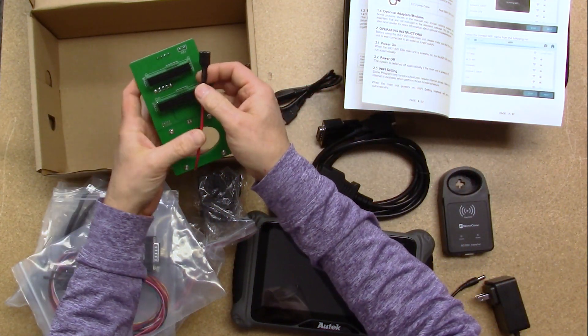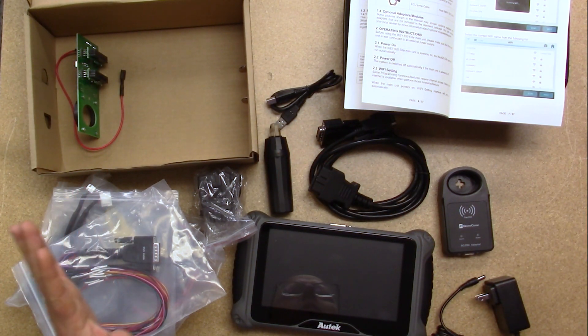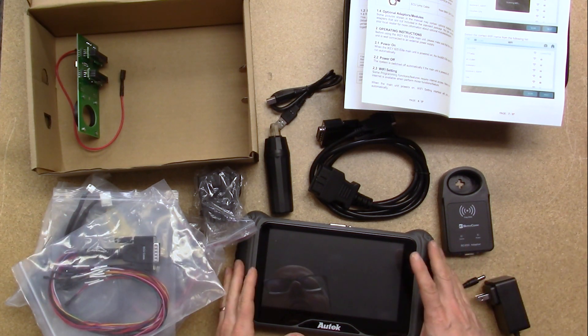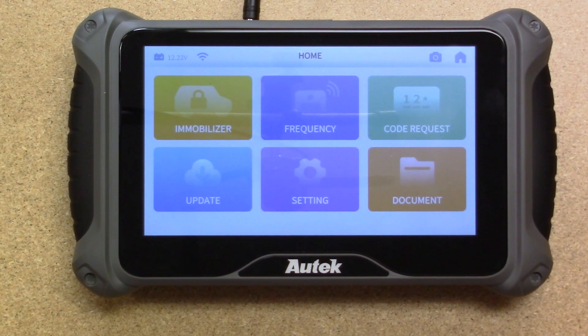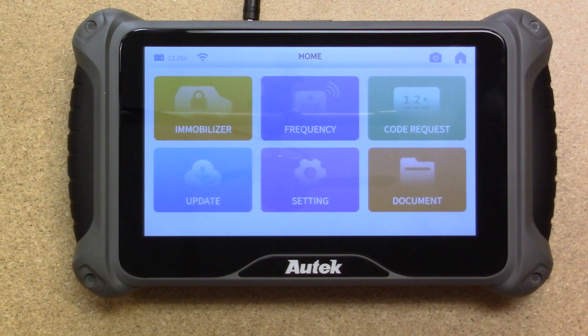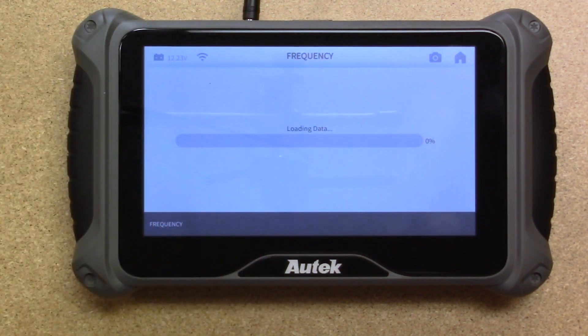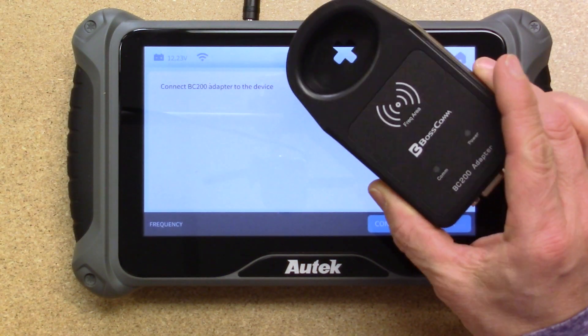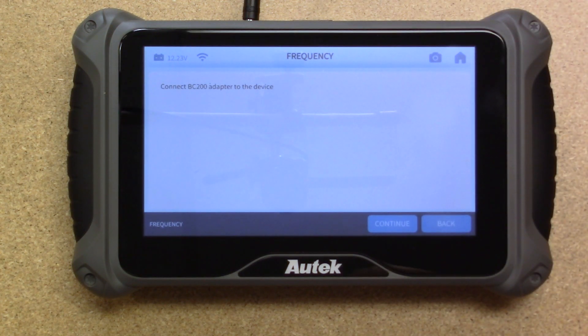Those are all the accessories that come in the iKey 820 Elite. Now we're going to pack all this up and do a brief walkthrough on the device itself — some of the main features and capabilities of the iKey 820 Elite. Obviously immobilizer is the primary function, but let's see what some of the other options are. Under frequency, if you've connected the BC200, you can use this as a frequency tester for remote frequencies.